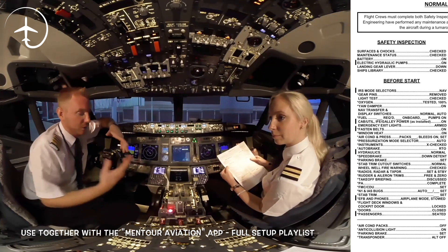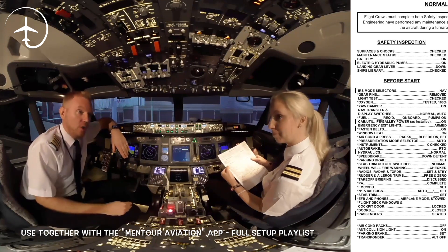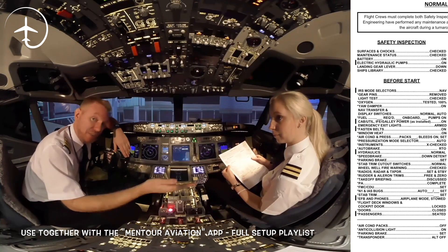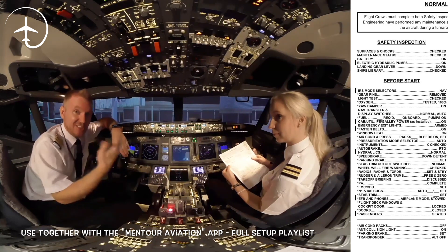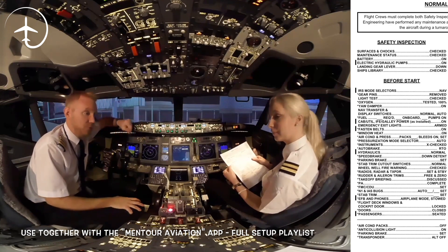As you can see here now, what you do when you read a checklist is a read, look, listen kind of system. Holly is reading the checklist item, I'm responding to it. She needs to listen to what I'm saying and verify that what I'm saying is actually correct, so I'm not just rhyming the checklist. This is very important when you read a checklist. Continue, please.